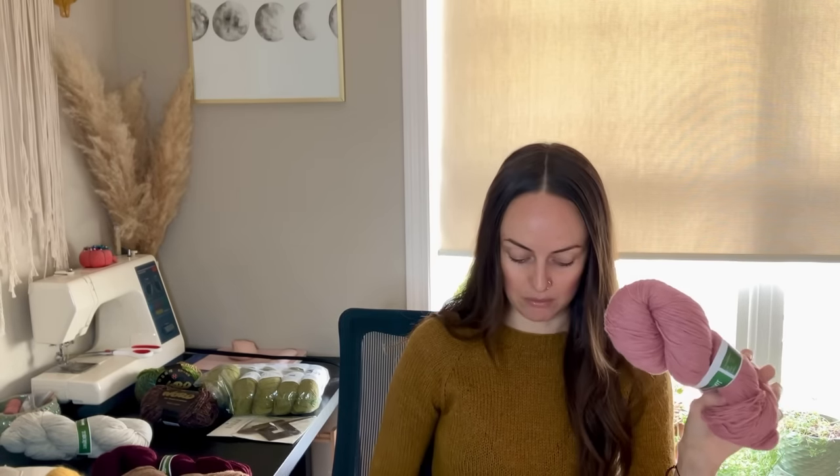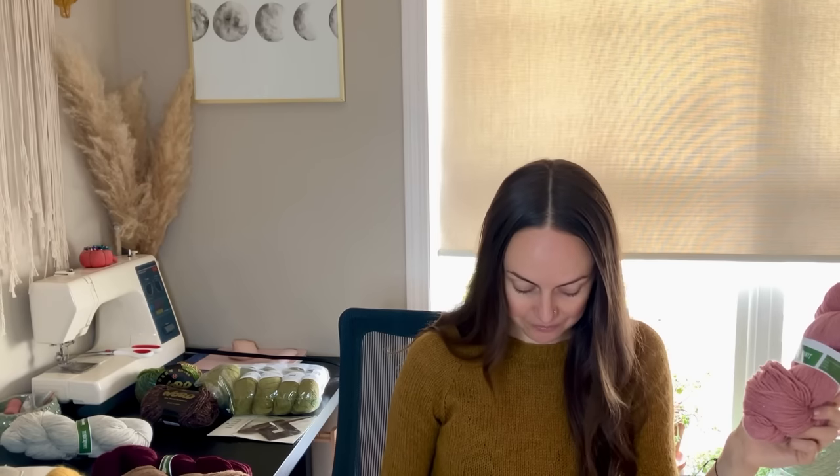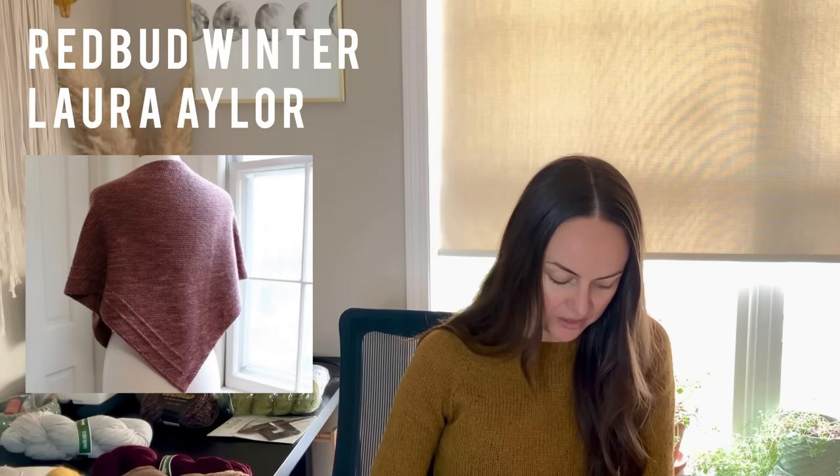Back to the pink yarn — I'm leaning most toward making a shawl with it. I thought this beautiful cheery pink would be a really lovely accessory in the wintertime when I'm wearing a neutral coat and need some sunshine in my life. The one I'm considering is the Redbud Winter by Laura Ehler — an all-over garter stitch shawl that calls for fingering weight yarn with a little bit of i-cord or slip stitch detail. I love a good mindless garter stitch project. I think this yarn is really calling to be a shawl.